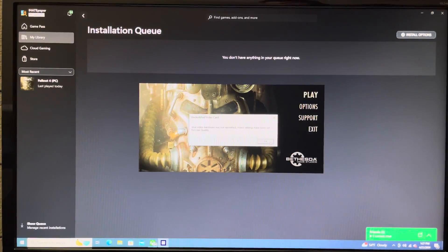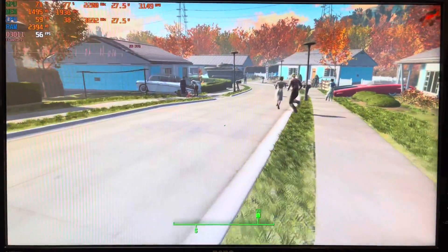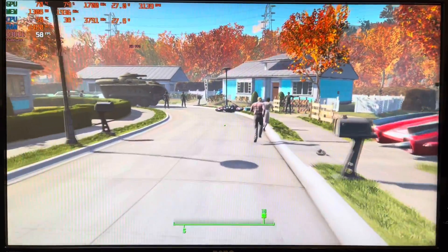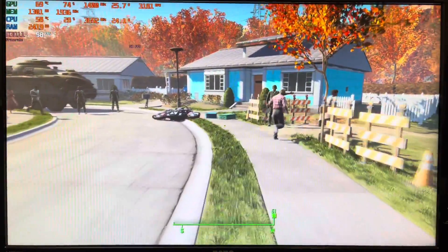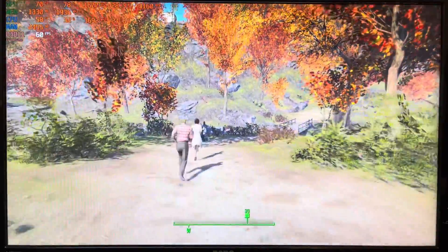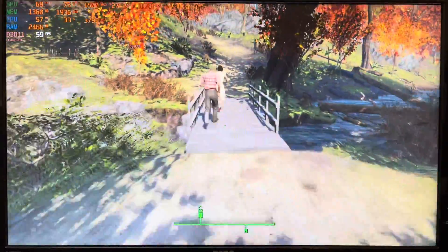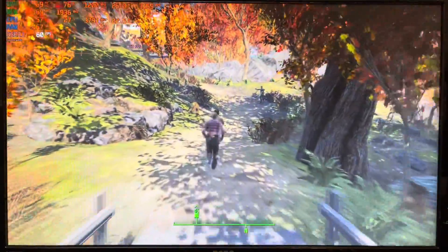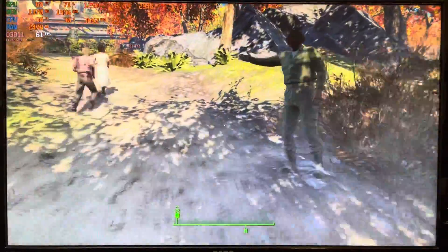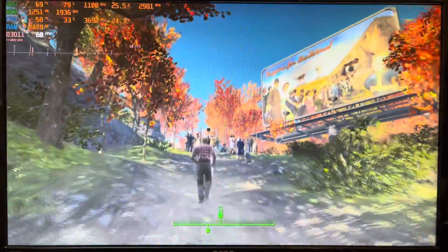Fallout 4 said it wasn't able to detect my graphics card, but in-game it ran at a smooth 60 FPS, only dropping frames here or there, and was perfectly playable. I know it's not the absolute newest game, but with the show currently on Netflix it's popular right now, and it plays perfectly well — everything is smooth.